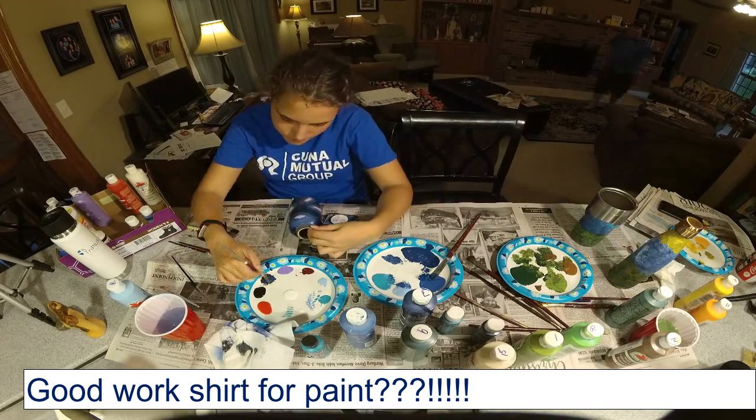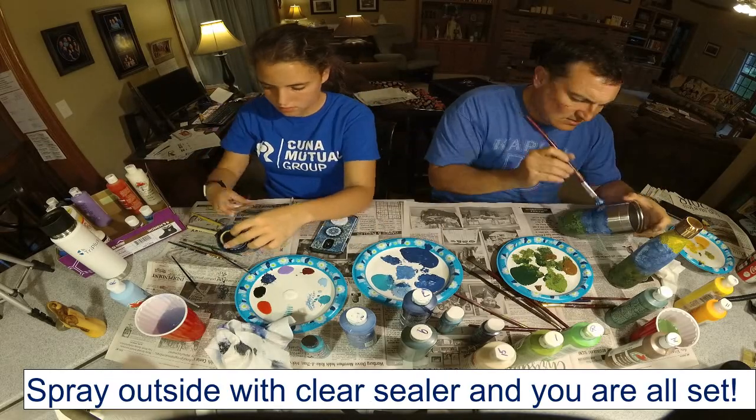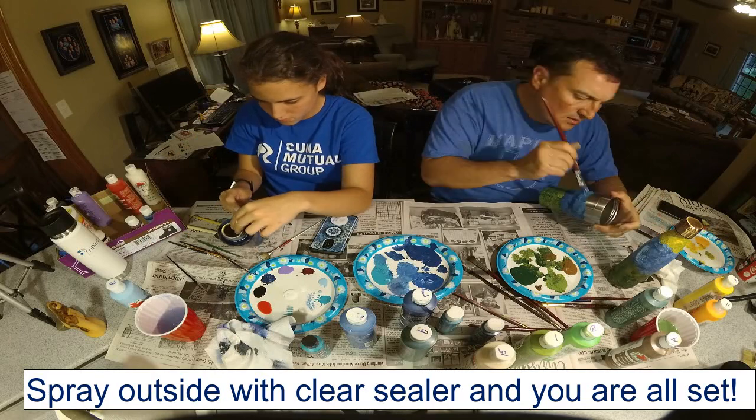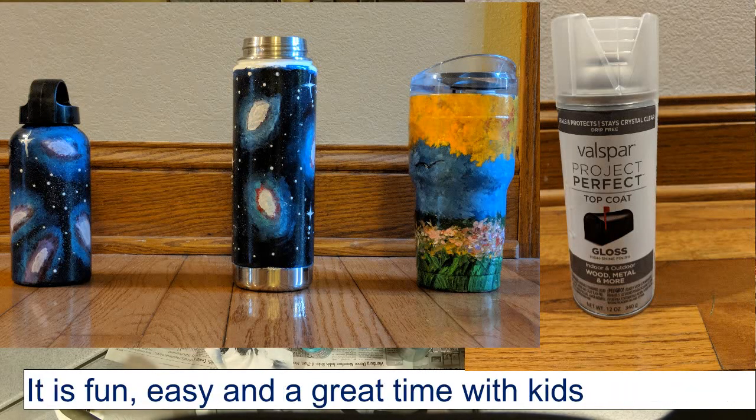Hey, you have one of my work shirts on. I don't mind — I'm just messing with you. These are my paint shirts. Oh, here's the paint on the canvas.